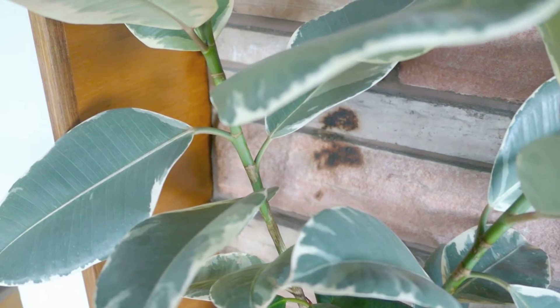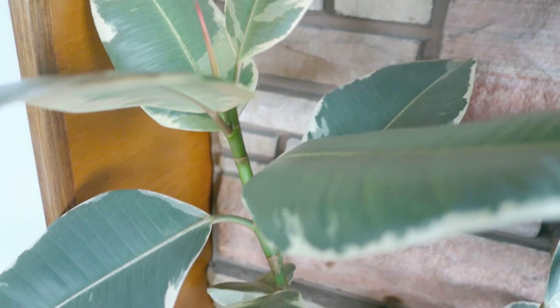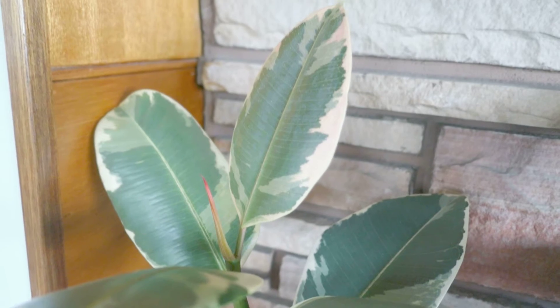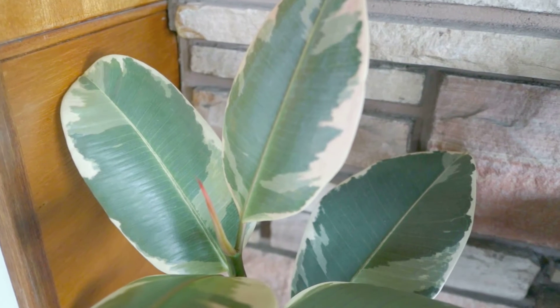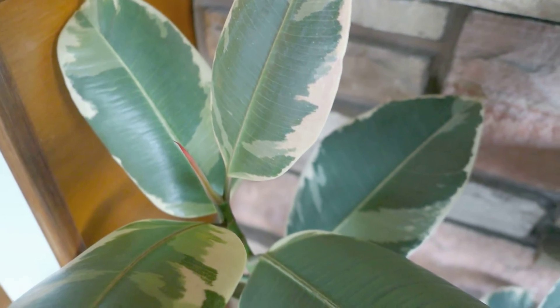So if you're a novice plant owner looking for plants that like a little bit of neglect, these are it. They've been tried and true, put to the test, and they're still alive and kicking — especially this one. This is my rubber plant, or one of my few rubber plants actually.